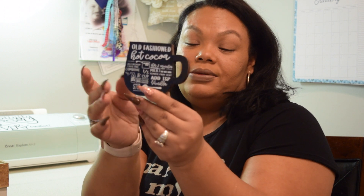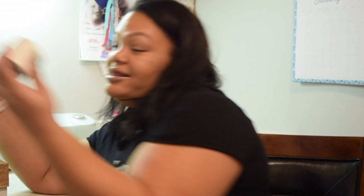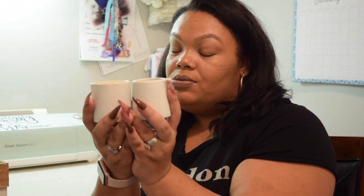I also picked up one of these little wooden block signs. This was a dollar. It says 'old fashioned hot cocoa' and then it just has the recipe on it. I thought that was super cute. I already opened this up because I wanted to play around with it, but this came in a pack and was $3 as well.